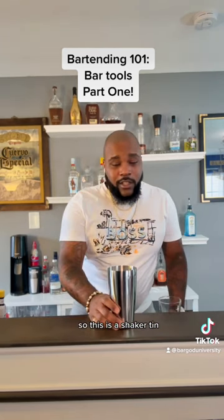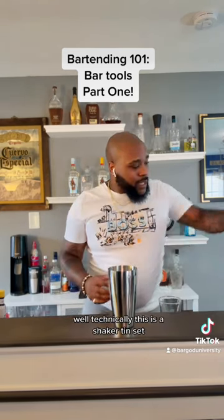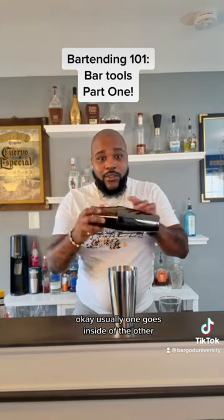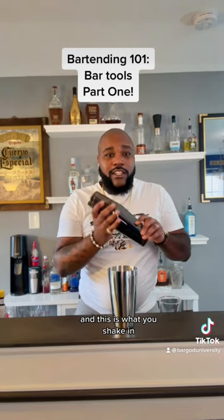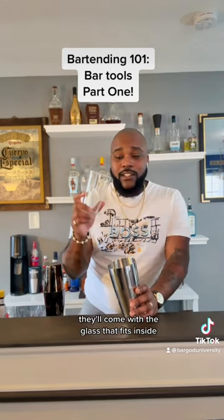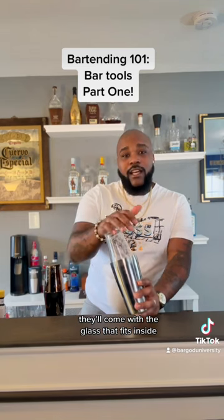I mentioned a shaker tin — so this is a shaker tin. Well, technically, this is a shaker tin set. Usually one goes inside of the other and this is what you're shaking. Sometimes, depending on the size of the glass, they'll come with a glass that fits inside and you use this.